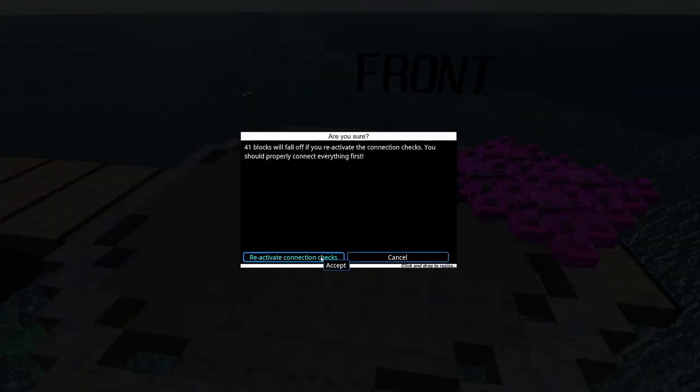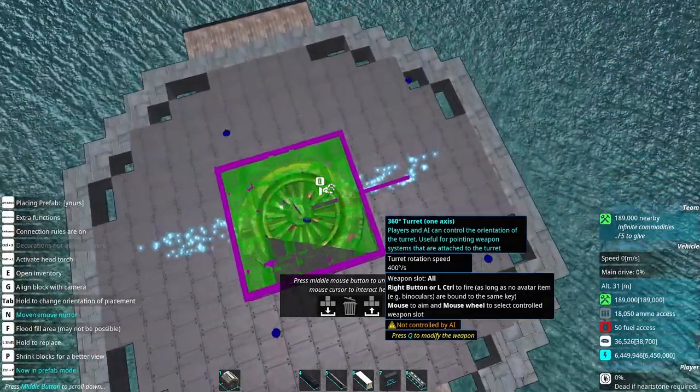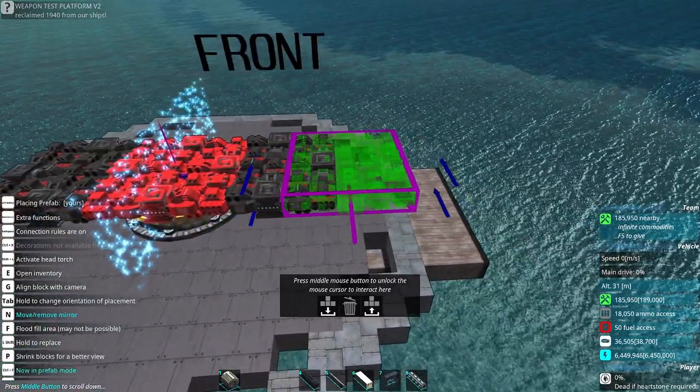So let us discard our work. Set mirror mode on this turret and begin. We're going to set the middle of the shape into the middle of the turret. The reason we're doing this is because we've now established a better symmetry than we were working with before.